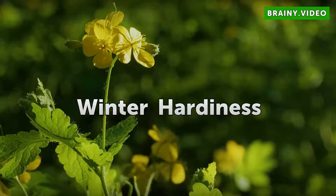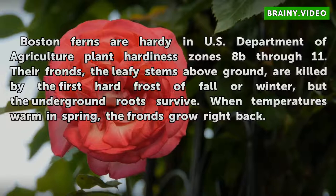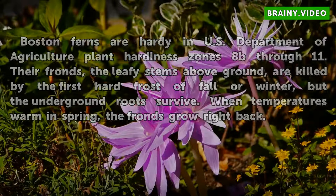Boston Ferns are hardy in U.S. Department of Agriculture plant hardiness zones 8b through 11. Their fronds — the leafy stems above ground — are killed by the first hard frost of winter, but the underground roots survive. When temperatures warm in spring, the fronds grow right back.